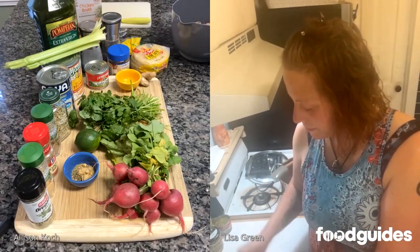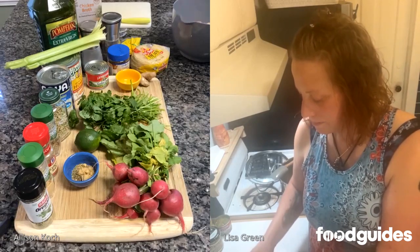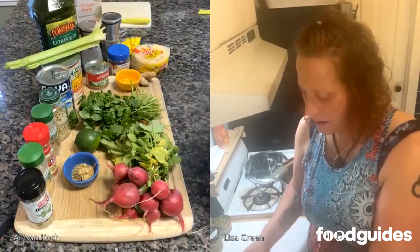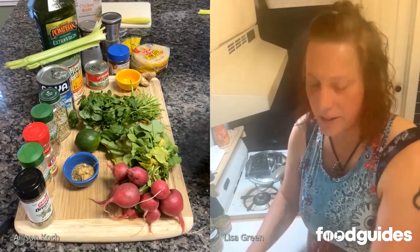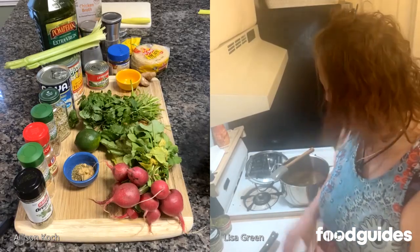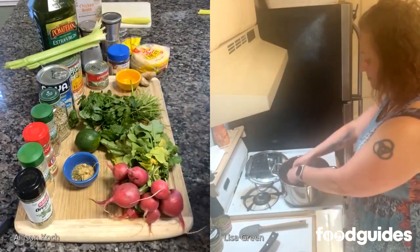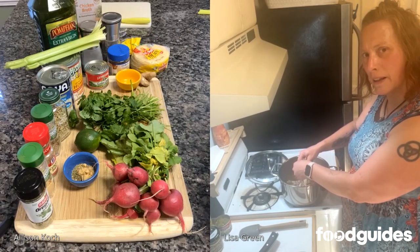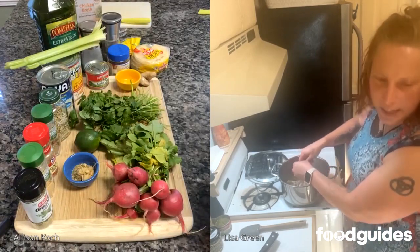I just went ahead and did 20 minutes because I know we're going to throw it back in now. It's looking pretty good. Mine's done — I did about 20 to 30 minutes. It's easier to pick the chicken when it's hot — it burns the hands a little bit but it's definitely easier to do before it gets cold. So now we're going to add it back to the soup. We're including the skin and the bones as well — oh, I already picked it but I haven't put it back in yet.